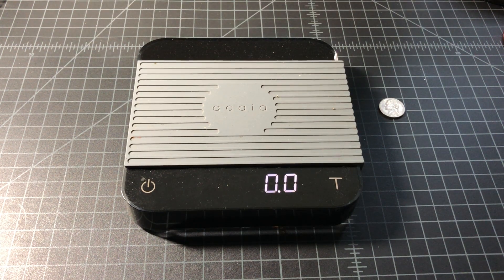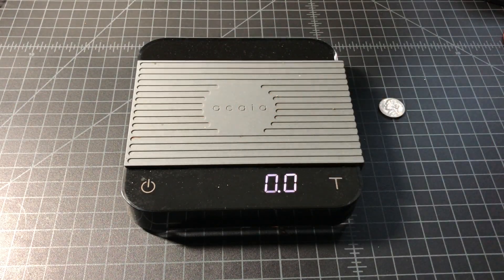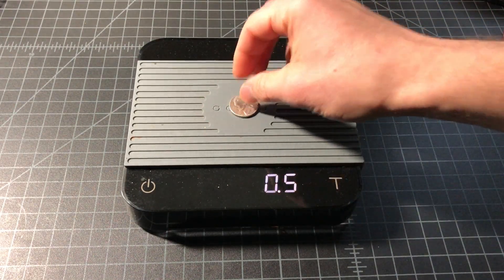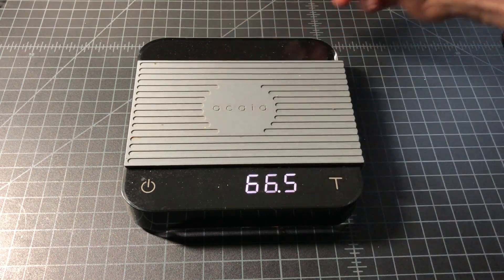In this edition of 'What's It Weigh,' we'll be looking at a clove of garlic with the skin. First off, let's test the calibration of our scale — a 5 gram nickel comes in at 5 grams, so right on target there.